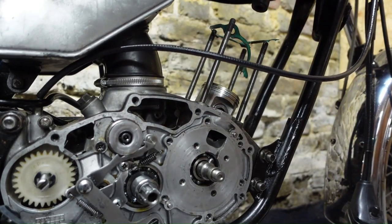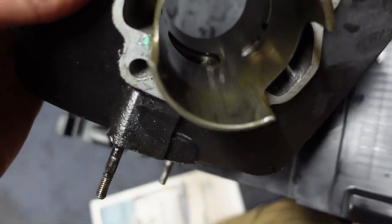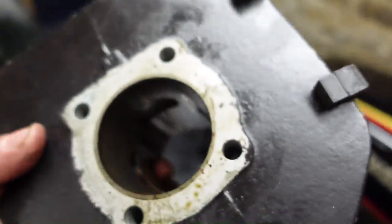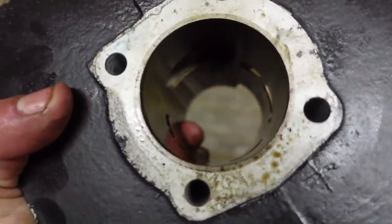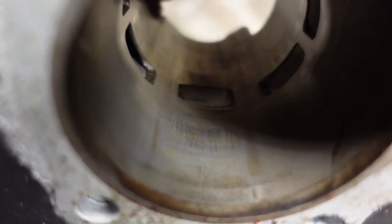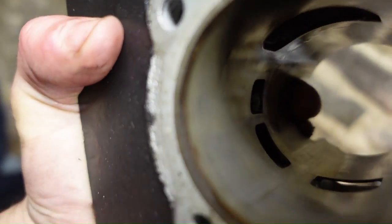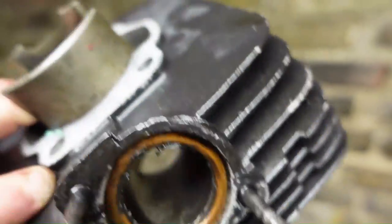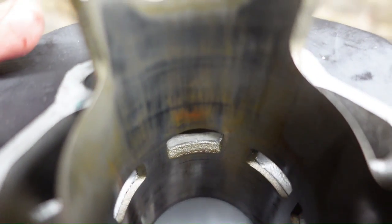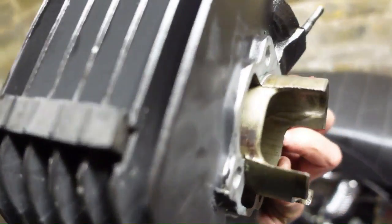Let's have a look in this cylinder - it has certainly seen better days. Normally if you rebuild a bike like this you would get this re-honed. I can pick up some light and it's hard to see, but there's scoring down the side of it. You can see the scoring down that side as well. This cylinder needs to be re-bored or re-honed, and while I've got it off I might do some paintwork on it.